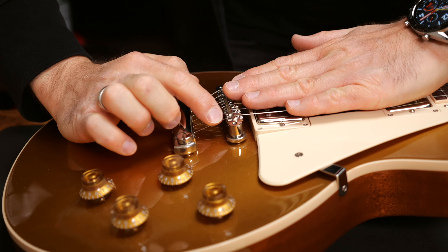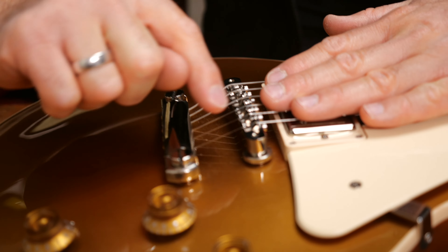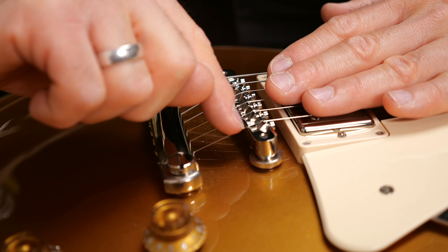If the break angle is too steep the string will touch the edge of the bridge behind the saddle right here. This can affect the tuning stability and your strings will possibly break earlier due to the extra friction.